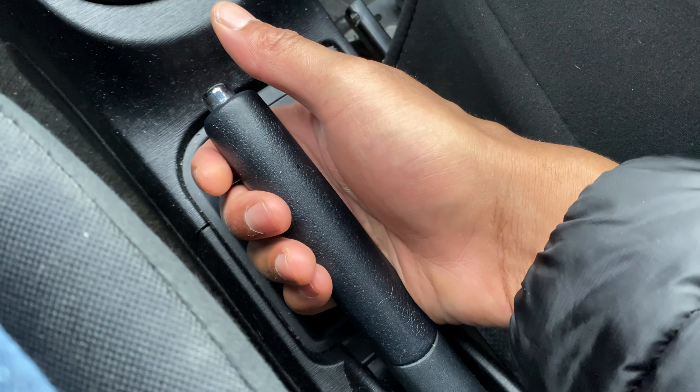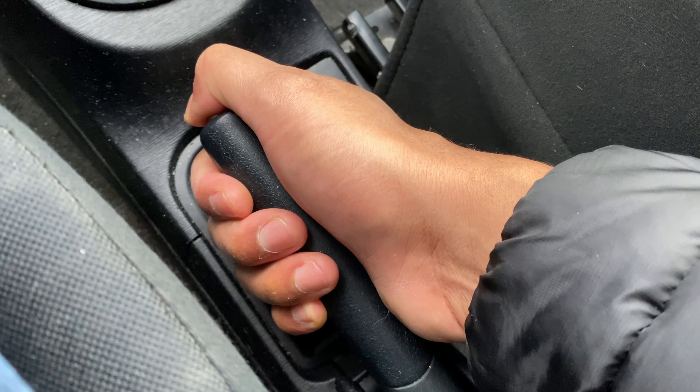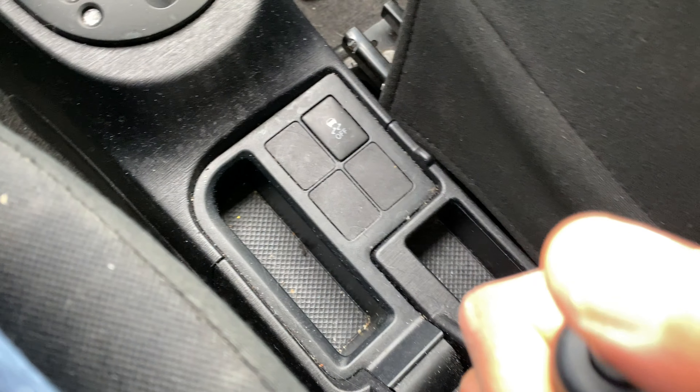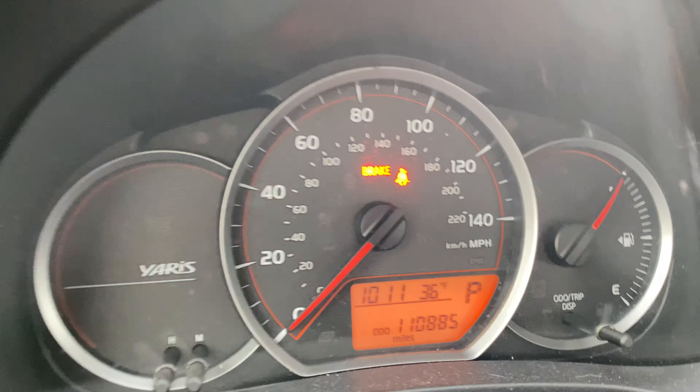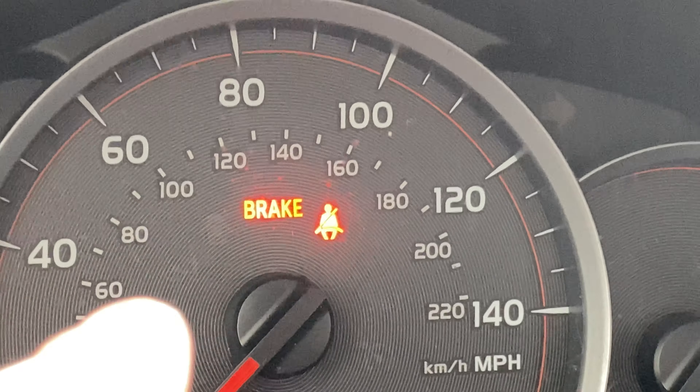Alright, today I have a Toyota Yaris and I'm going to show you how to turn on the parking brake on this particular vehicle. But before we get started, could you give me a thumbs up and also subscribe to my channel if you find my content helpful at all — I'll appreciate it tremendously. Alright, let's get started.